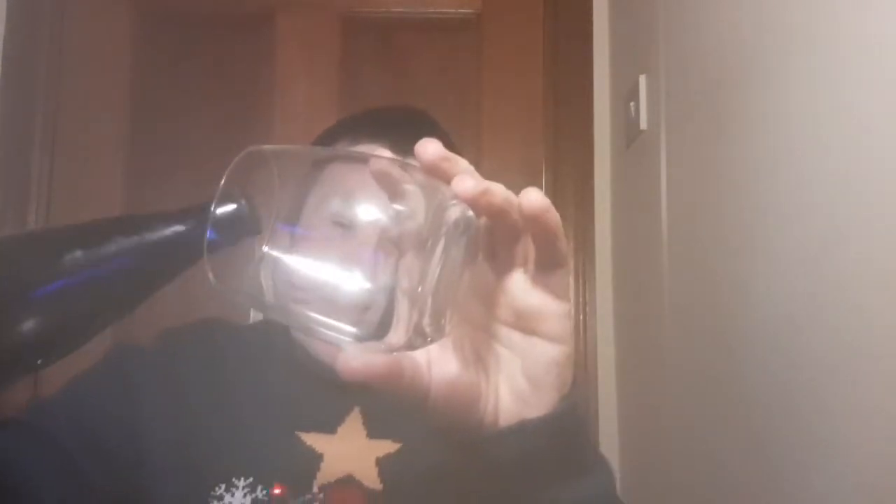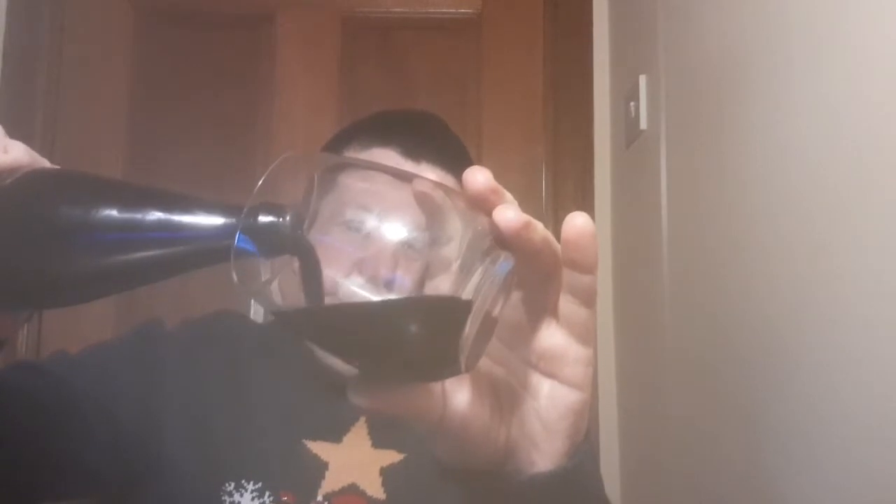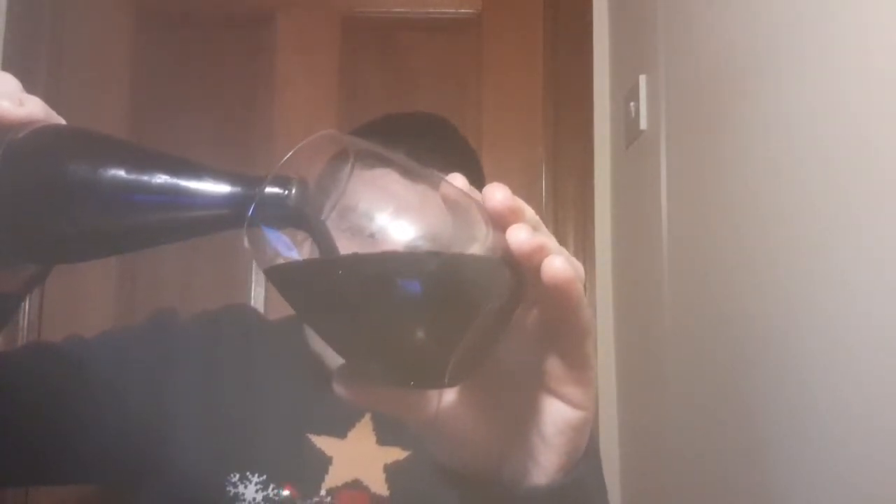Pretty basic ingredients. At 10% this will be a nice sipper. I'm also doing a live stream alongside this. Anyone watching on the live stream, welcome! I will be expecting this to be sweet.